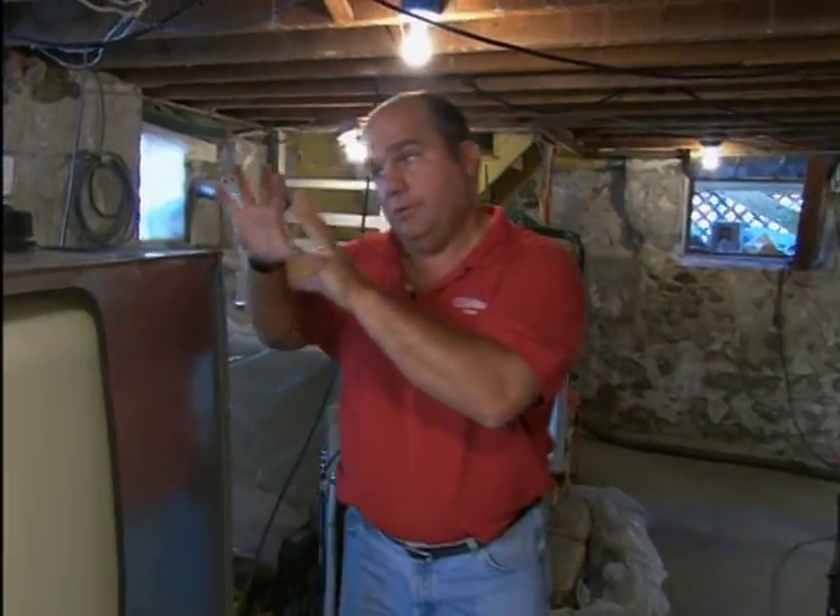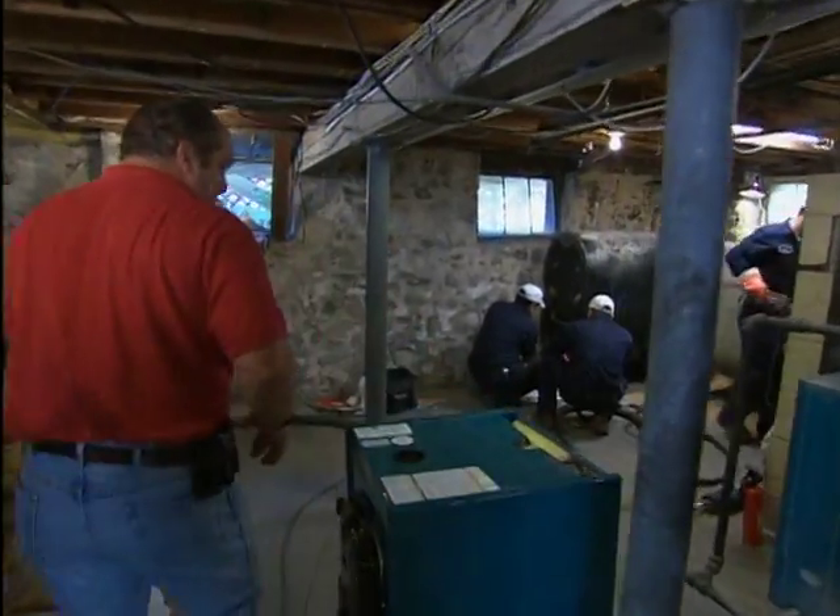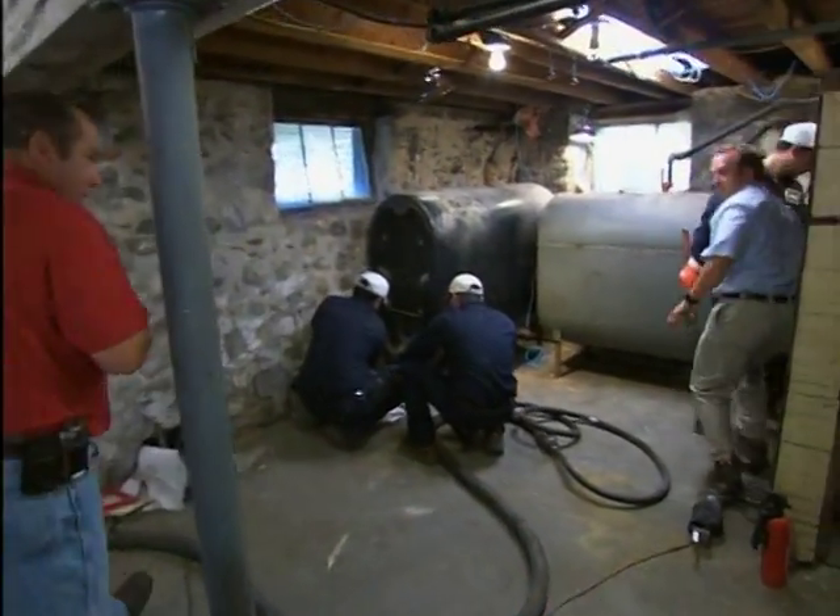Now, before we can think about putting these tanks in, we have to get the old tanks out, and they are filled with oil. So for that, we've called an expert. Kevin Hoag is an expert at such things.